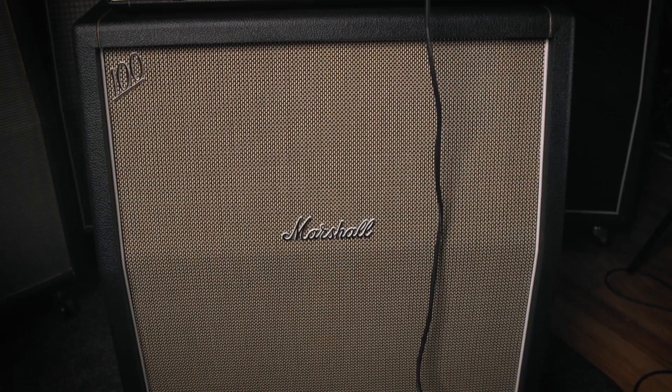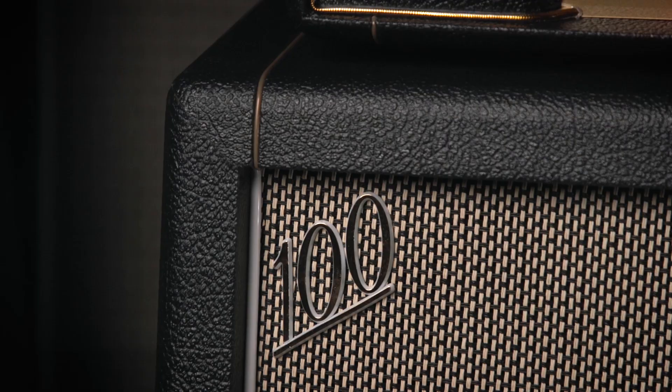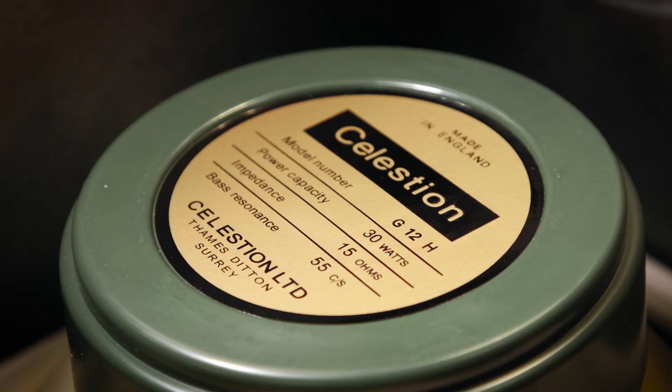Finally, we have the 1960A HW. This cabinet is hand-wired and has four Celestion G12H-30 speakers. It has a similar vintage tone to the 1960AX cabinet, with a bigger and tighter bass response as well as a brighter treble. The power handling is also 120 watts, giving you a little less speaker breakup.